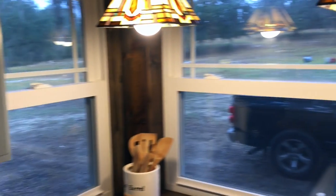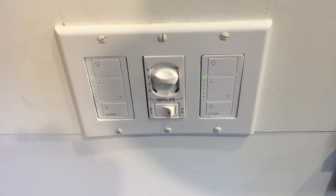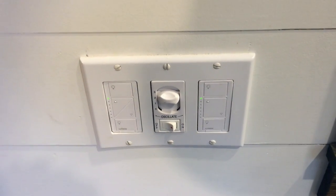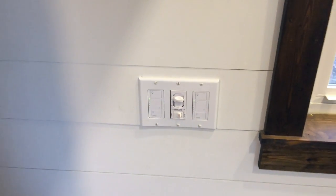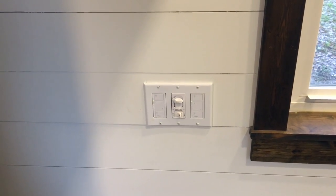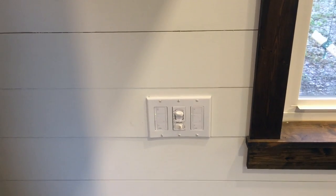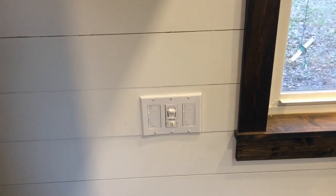We also have the Tiffany stained glass lights here. All of the light switches in this house are the Lutron electronic system, so the house is Wi-Fi capable. All of the lights and switches are controlled via the internet — from an app on your smartphone or with the Amazon Alexa system, which is actually included with this house. That makes all the light switches voice-activated, so if you're in bed you can tell the bathroom light to turn on and off.